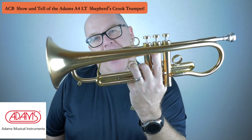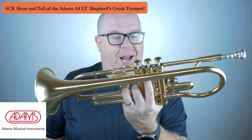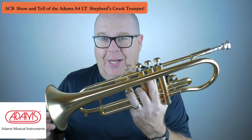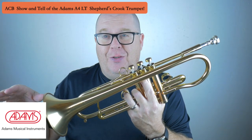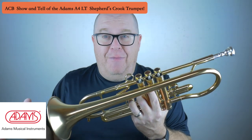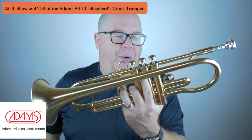This horn is a custom build from our friends at Adams. It was a custom build for a customer who actually backed out of the sale. Then we sold it to another customer who ended up trading it to us — not because he didn't love the horn, but he needed a 4-valve flugelhorn for his touring.